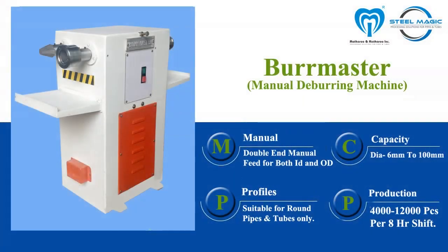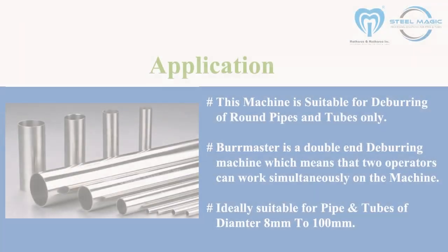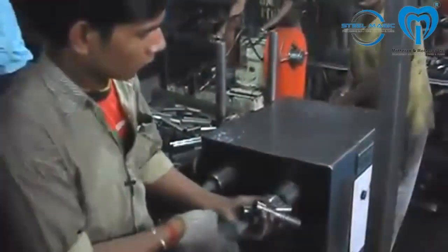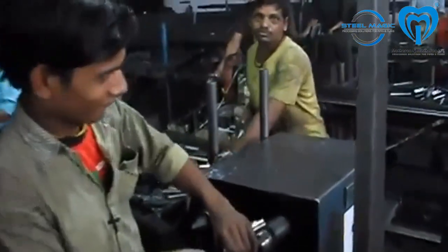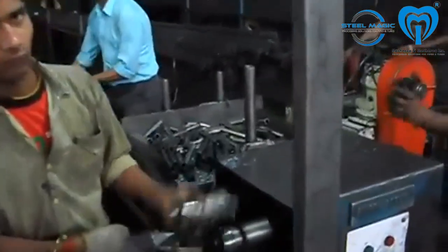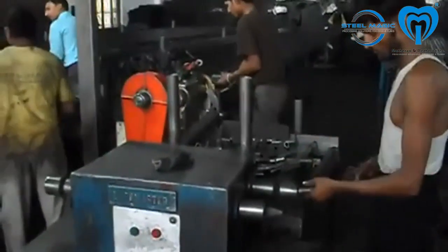Burmaster is a manual deburring machine for pipes and tubes, ideally suited for removing sharp edges from pipes and tubes ranging from 8 millimeters diameter to 100 millimeters diameter. This machine is a double-ended machine, and as such, two operators can simultaneously work on it. Both sides are equipped with tools for deburring ID as well as OD. The two tools are made of high-speed steel, ensuring long life and quality of deburring.